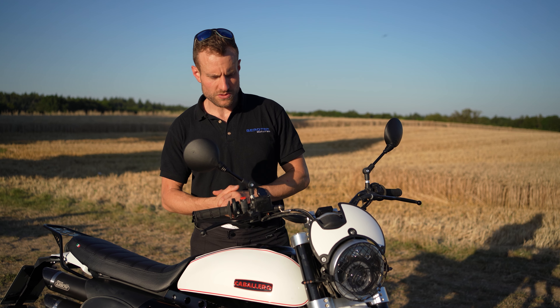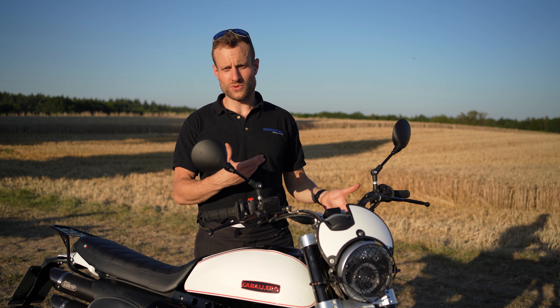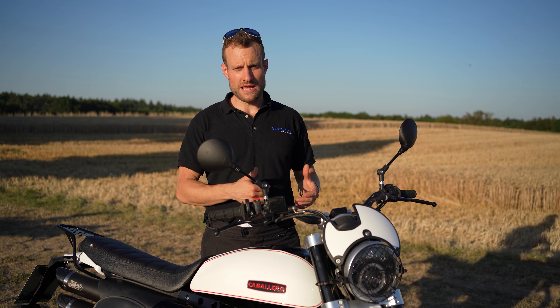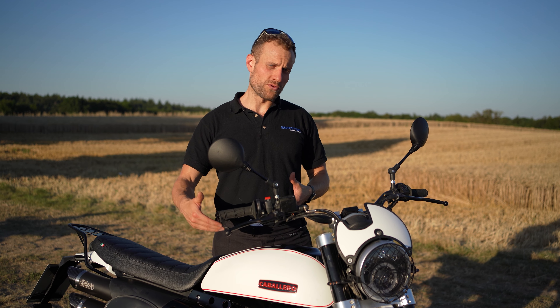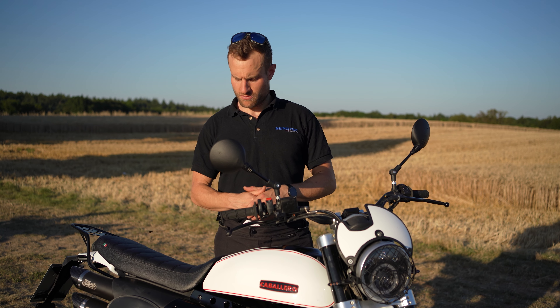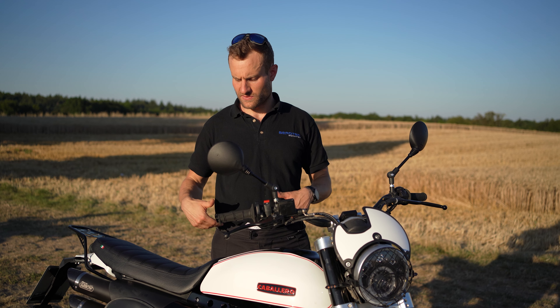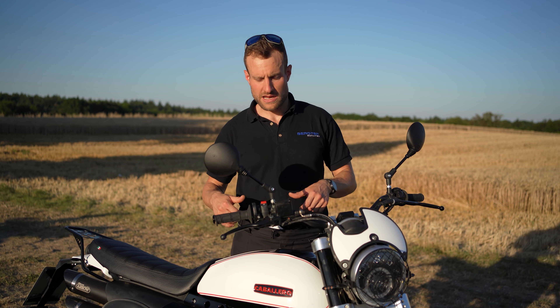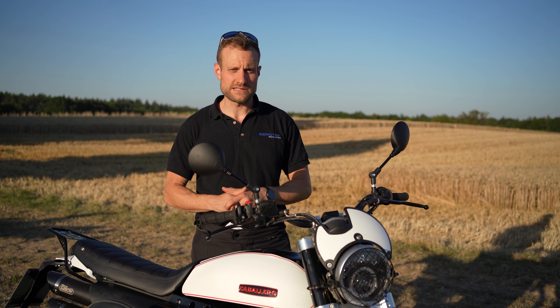Das ist die erste große Neuerung. Durch diese größere Felgengröße haben wir einen Bodenfreiheitsgewinn von 15 Millimetern. Das heißt, die Sitzhöhe ist 15 Millimeter höher. Das ist natürlich auch im Gelände ein bisschen zuträglich, und für jemanden, der auch größer ist von den Beinlängen her, hat er ein bisschen mehr Luft nach unten. Der Abstand Sitzbank–Fußrasten ist gleich geblieben.